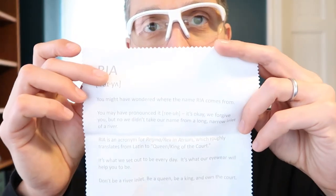You might have wondered where the name R-A-Y-A comes from. You might have pronounced it Ria — it's okay, they forgive you. But it's an acronym: Regina Rex in Atrium, which translates from Latin to king and queen of the court. I get it — own the court, be a king, be a queen. So we're going to try them out today. I have an important match and we're going to wear them for the first time and let you know how it goes.